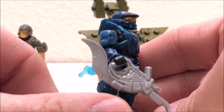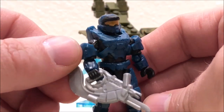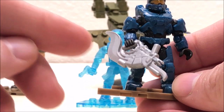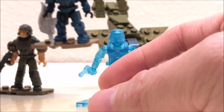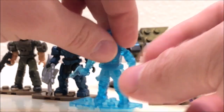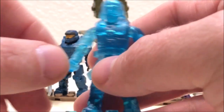Another common from this series — it's the Spartan Mark 7 in that metallic blue. I really like that color, it looks really good. This one comes with a silver Brute Shot. Just a great figure, nothing wrong — it all turned out well on that one.